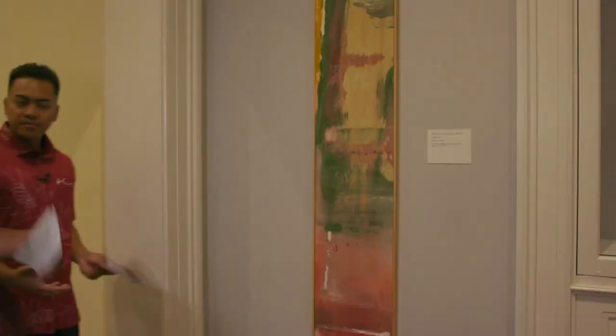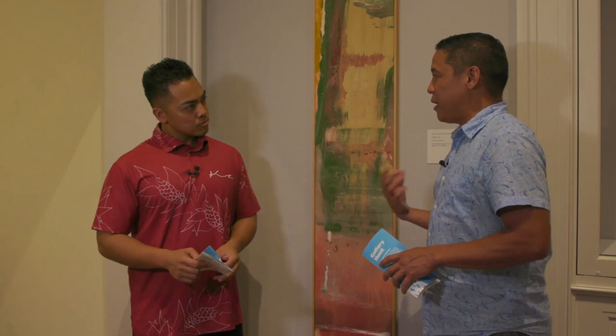Remember we were talking about Morris Lewis learning the technique from his friend? This is her painting — Helen Frankenthaler's "Candle." You can see the same kind of soak stain technique that we saw in that other painting a little while ago.